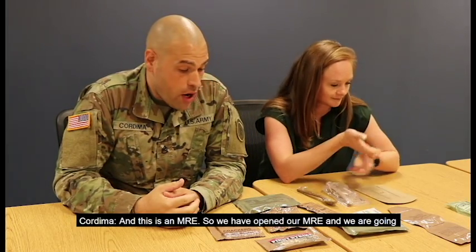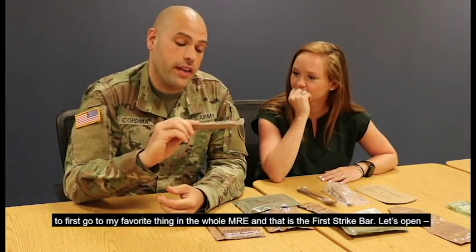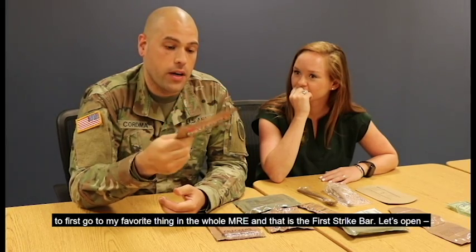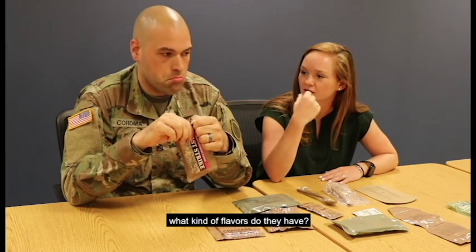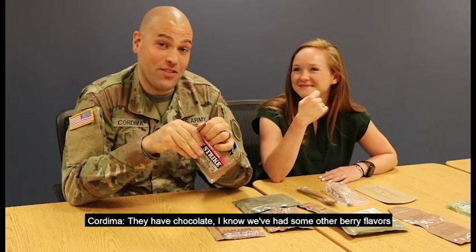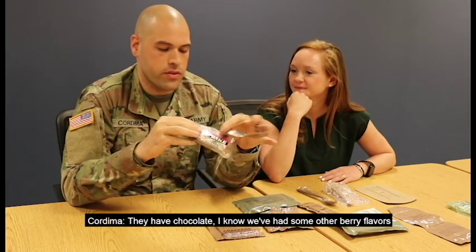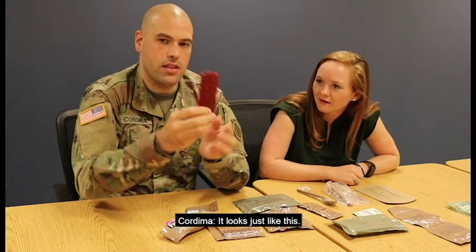We have opened our MRE and we are going to first go to my favorite thing in the whole MRE, and that is the First Strike Bar. Let's open it. Do they only have raspberry cranberry? Is that the only flavor, or what other flavors do they have? They have chocolate. I know we've had some other berry flavors, but I've never tried a cranberry. It looks just like this.